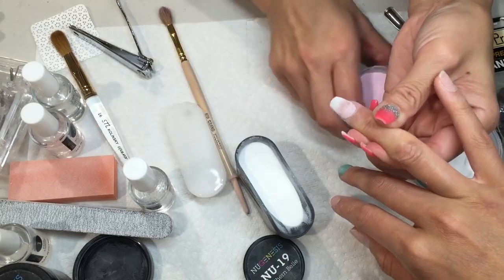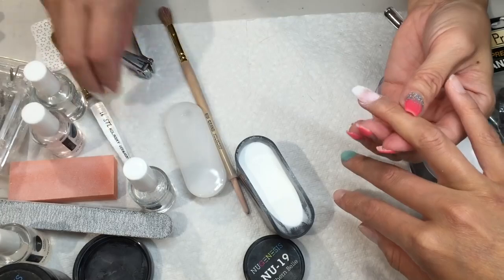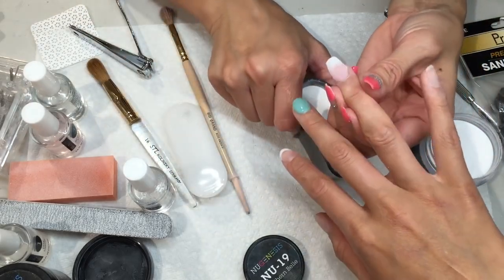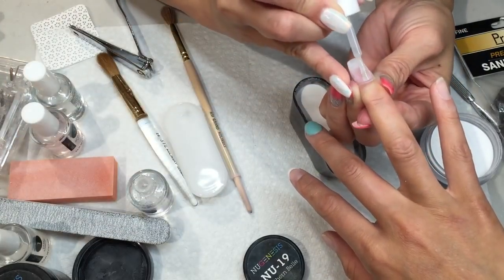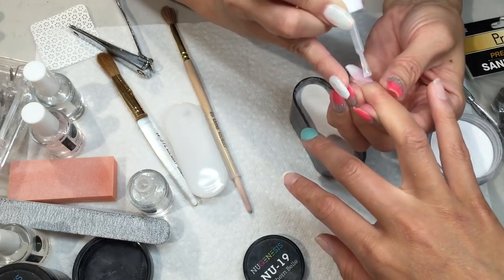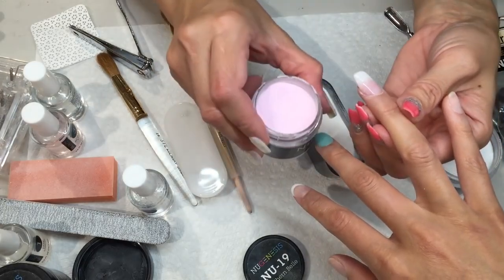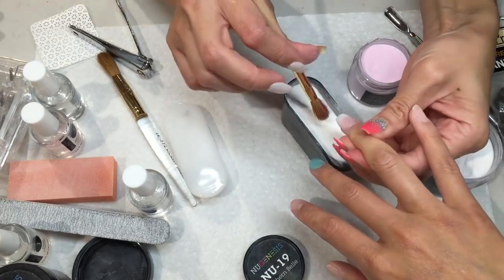I'm gonna do the cuticle area — don't worry too much about the cuticle. I like to finish one finger at a time. Earlier I used the pink first and then the white, but the second time you're gonna do the white first and then the pink.